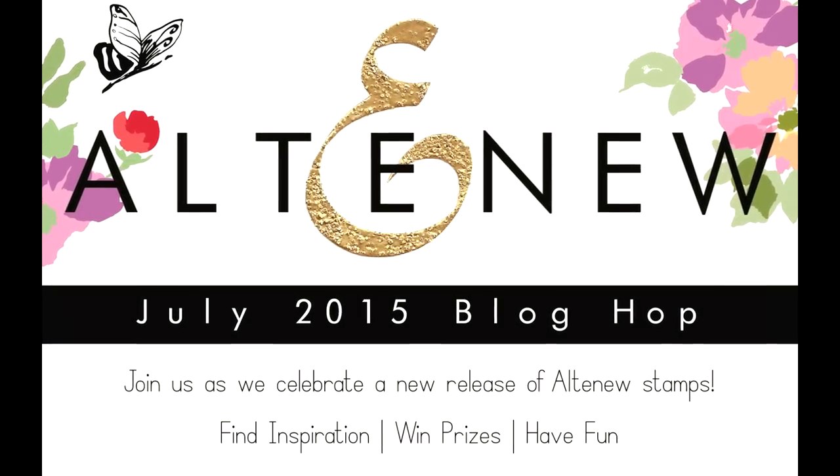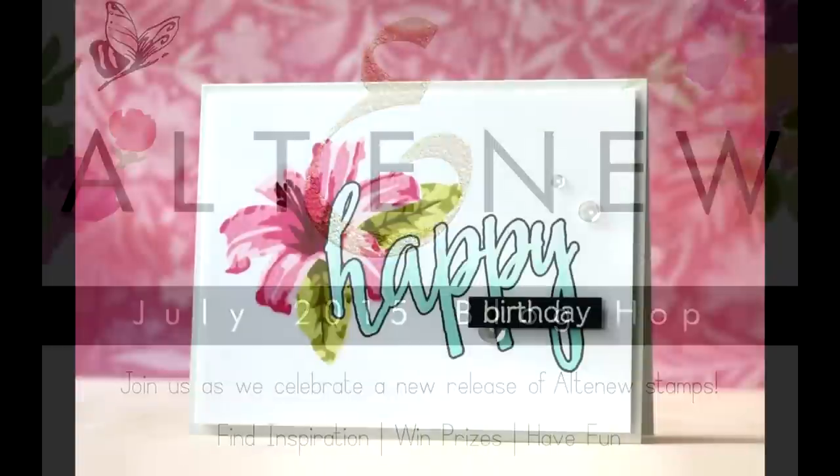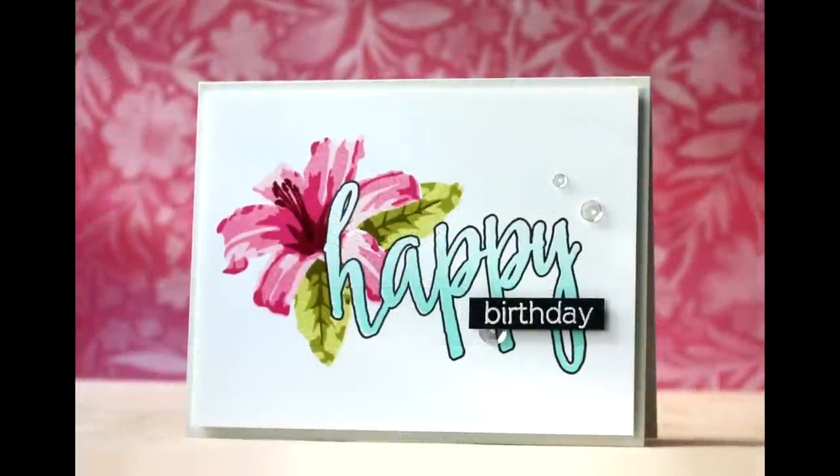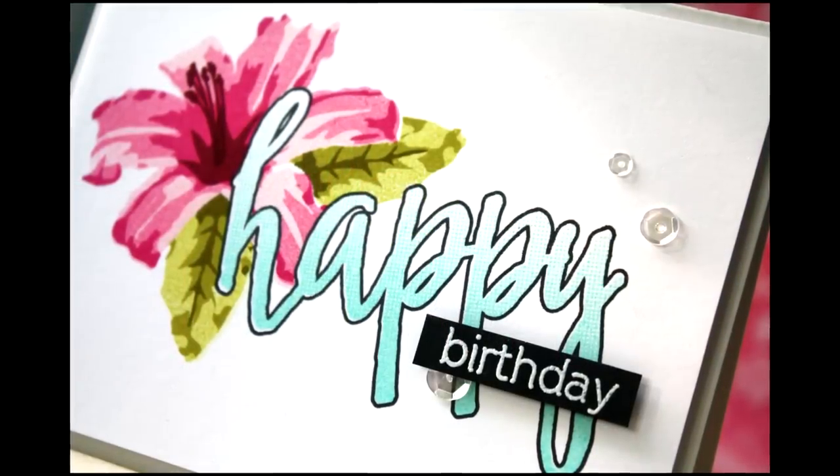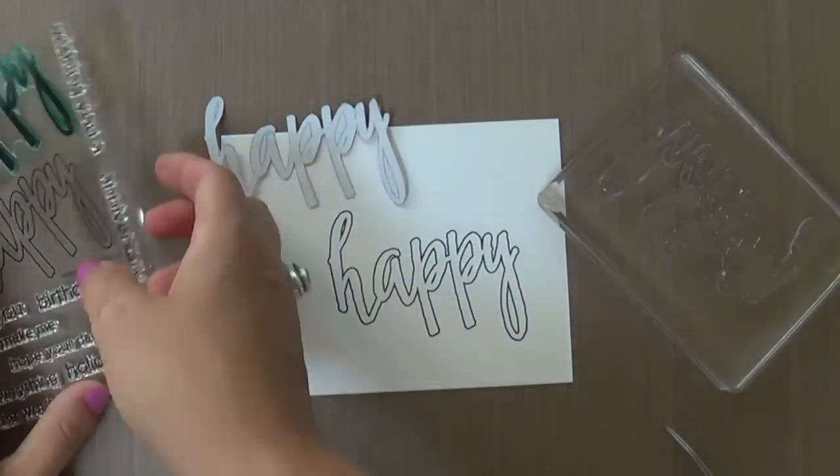Hi everybody, Laura here. So glad you're joining me. Today I'm excited to be joining Altenew for their July blog hop. I love their designs. I've been friends with Tasneem and Jen for a long time and I'm so excited to be able to join them.